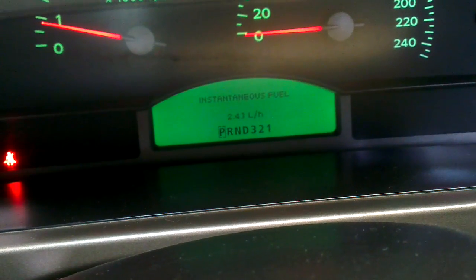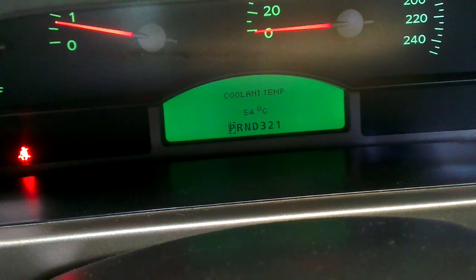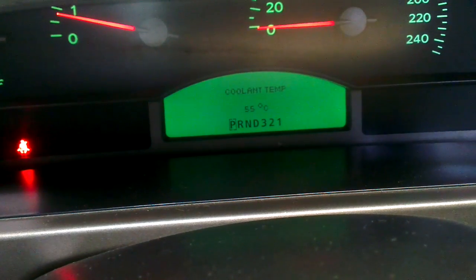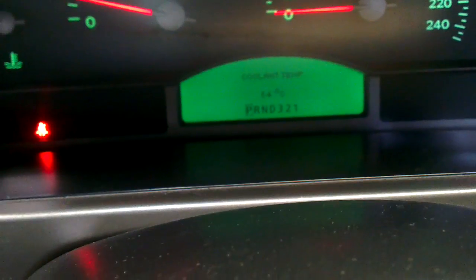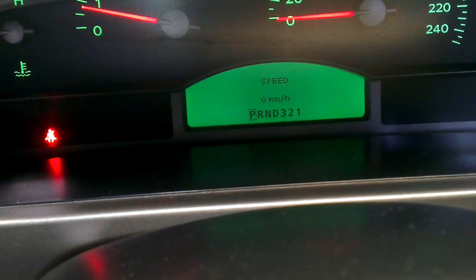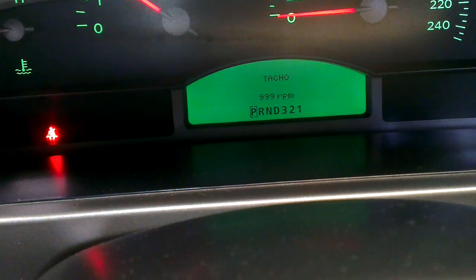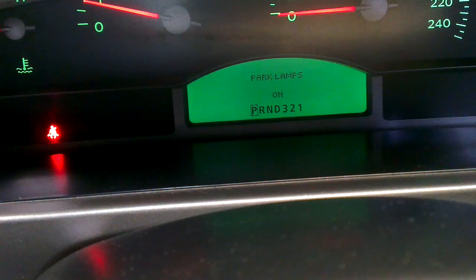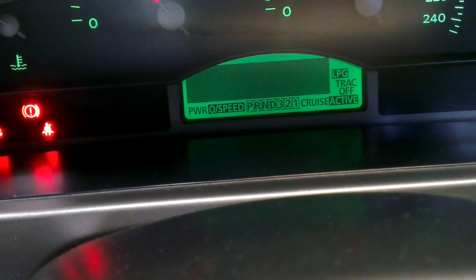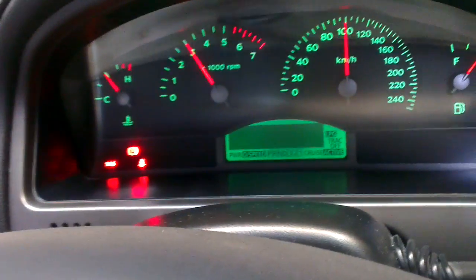These will remain on while you're driving, so if you do this before you drive you can have digital readouts — coolant temperature, vehicle speed, tacho, parking lamp status, ECU codes. That's a good one. And this is the test for the instrument cluster.